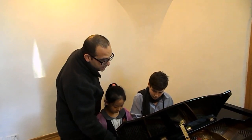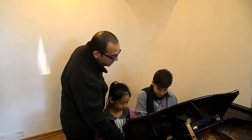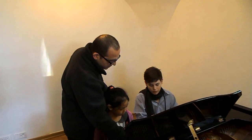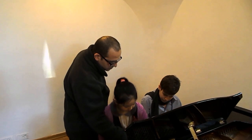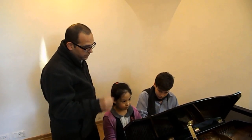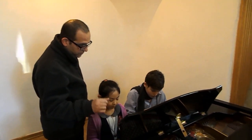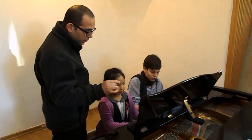Going to the A — now can you do the same without the accent? Let's try, 3, 4. Good.